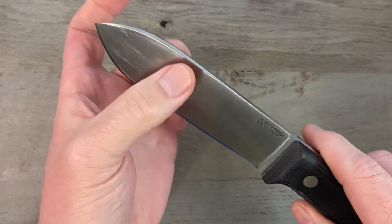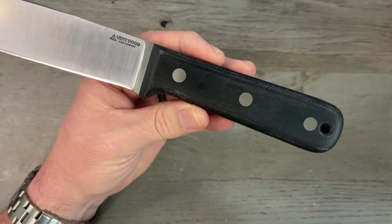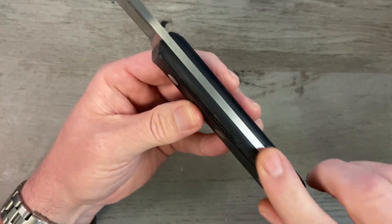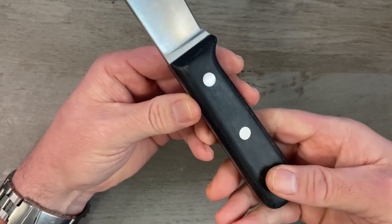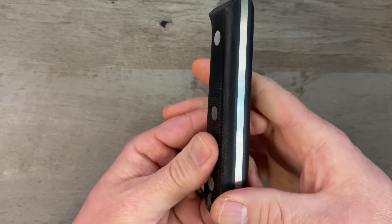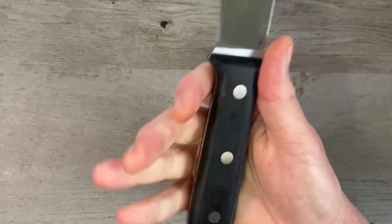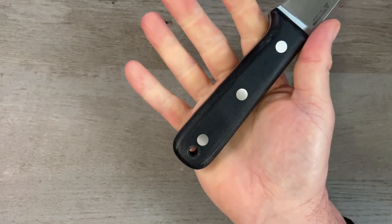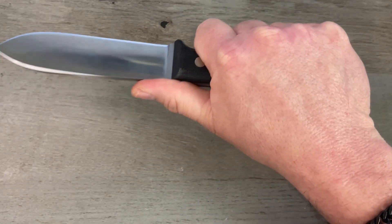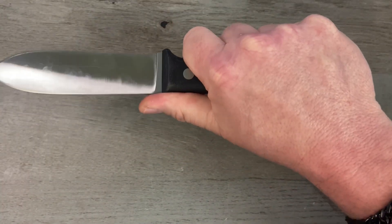The handles are black Micarta with stainless steel Corby screws and a lanyard hole. Everything is chamfered perfectly — no proud pins, no sharp edges. Fit and finish is exceptional. The four and three-quarter inch handle is big enough for everybody; the reviewer has wide hands and gets a full four-finger grip. The neutral handle shape feels comfortable in a saber grip, hammer grip, or reverse grip.